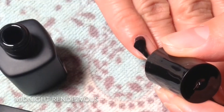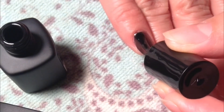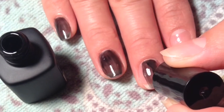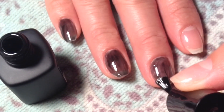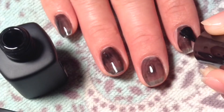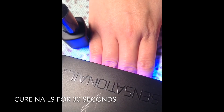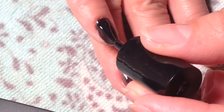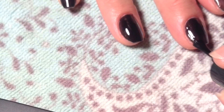Now I'm going to apply very thin layers of the black polish. I had to add several layers because it was very see-through. I'm adding a second layer to all the fingernails and leaving them in there for 30 seconds.